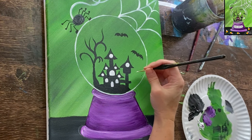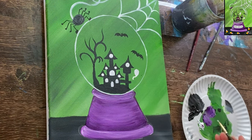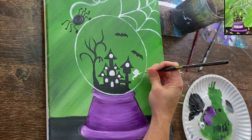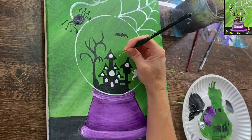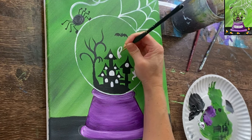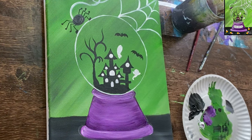This needs to dry before we can add our neon colors over it. While that's drying, we can paint little ghosts using the same brush in the same titanium white. Paint a little ghost shape with little arms, then do a second ghost. If you want to do many ghosts, you can — you can change all kinds of things inside of this snow globe. The second ghost also gets little arms.